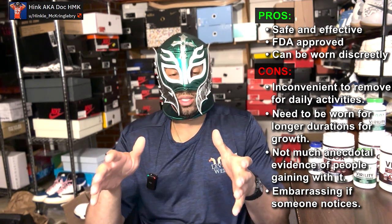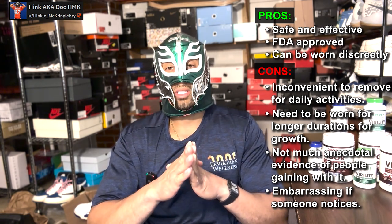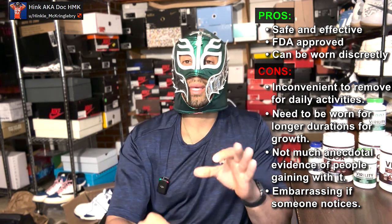However, the medical literature is typically in patients recovering from things like prostate cancer surgery, and it is FDA approved for that reason. Some cons: you can wear it at work since it tends to be discreet, but imagine having to unstrap this thing every time you need to pee. You have to wear it for long durations for growth. I haven't seen much anecdotal evidence of people saying they actually gained significant length from it alone. And I've also read stories that it's embarrassing when people notice the strap. So it might not be as discreet as you think.